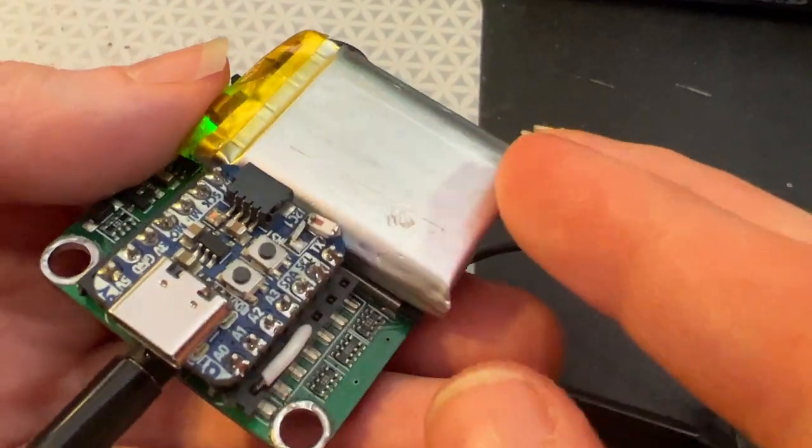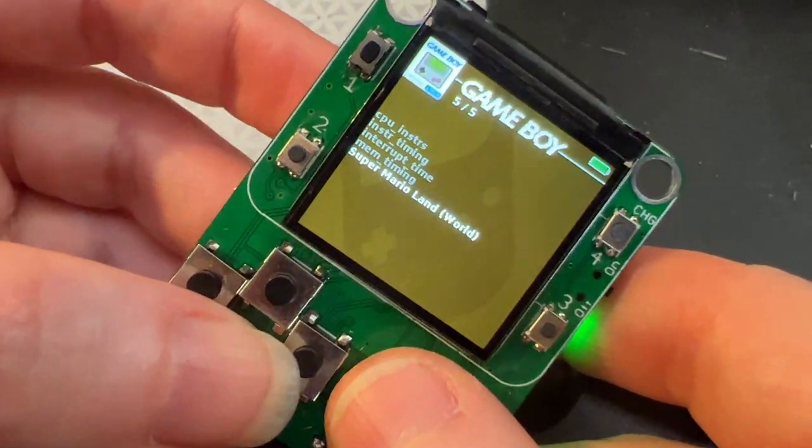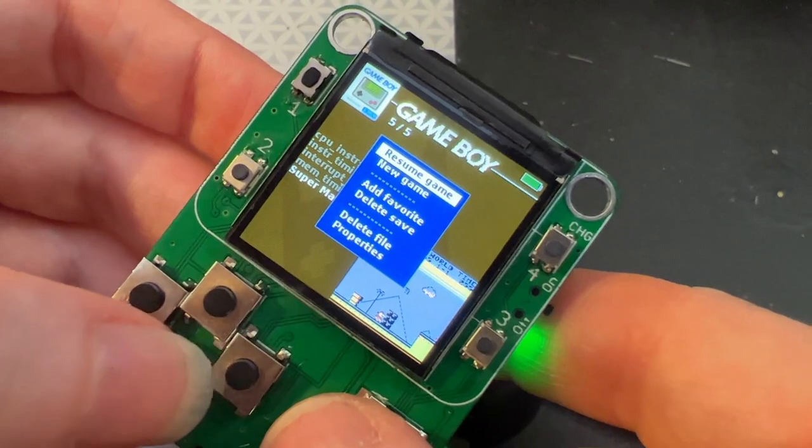Nofriendo works fine on the ESP32 Cutie Pie with this little board, and I thought, well, maybe let's do Game Boy next. So this is GNU Boy Go.